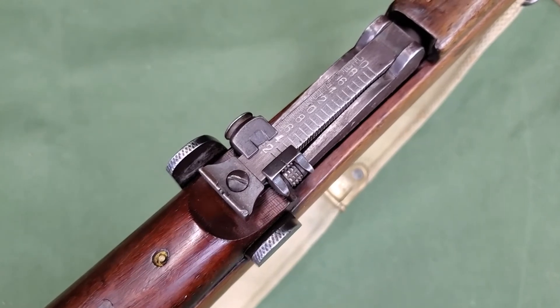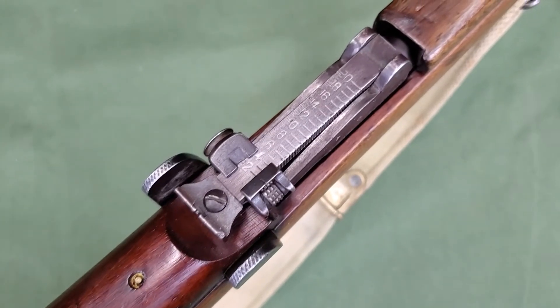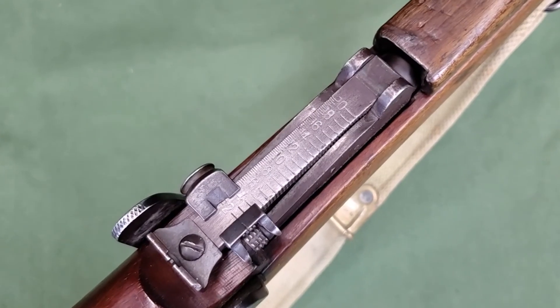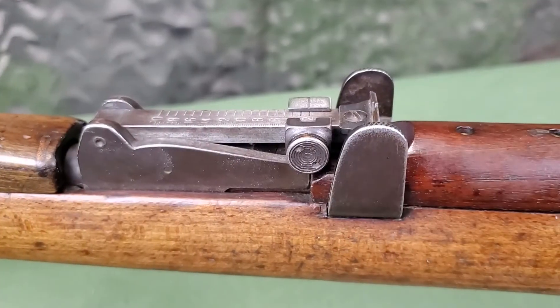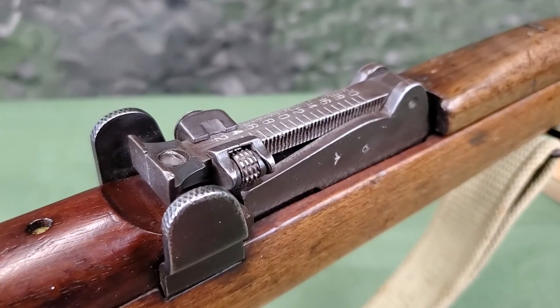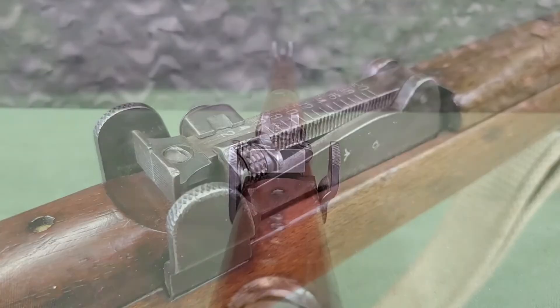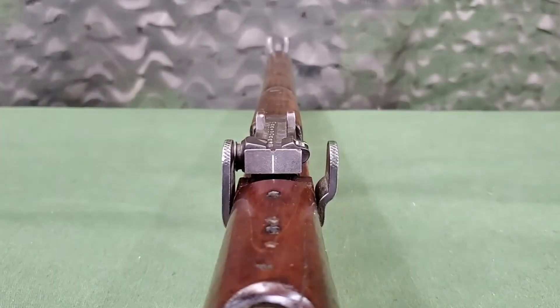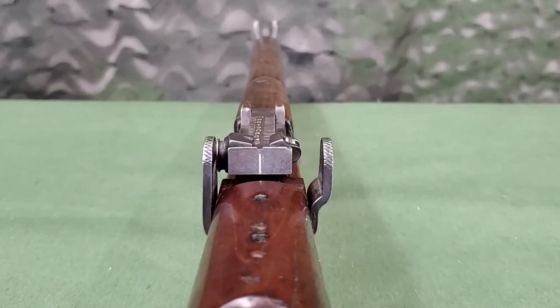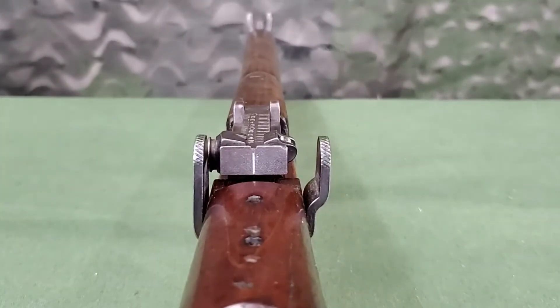The back sight is a tangent leaf with a U notch. It is adjustable from 200 to 2,000 yards in 25-yard increments, with a coarse adjustment button on the left and a fine adjustment worm wheel on the right. As mentioned, the windage adjustment was omitted on the Mark III Star, but the back sight protector was left unchanged and allows space for this adjustment.